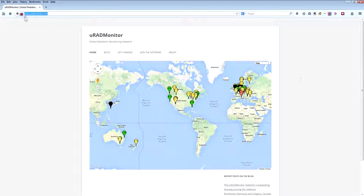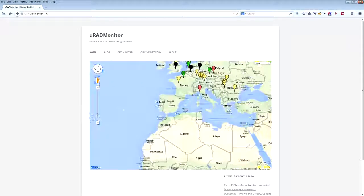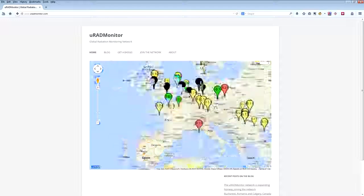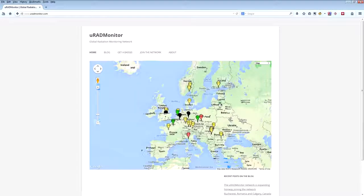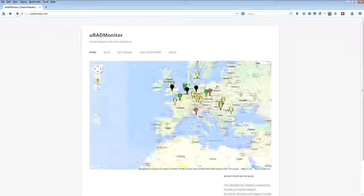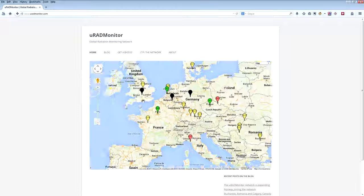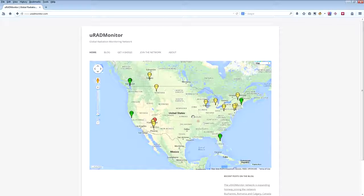Here we are — the URAD monitor. I presume it's micro-RAD monitor. It's the Global Radiation Monitoring Network. This is what I like about it — you go to the main page and bang, here it is showing all the units all the way around the world, mostly in Europe at the moment. These are people who have bought into this thing. I think he was actually giving them away in the first run. I hope he's got enough Geiger-Muller tubes to keep the thing going and keep it consistent.